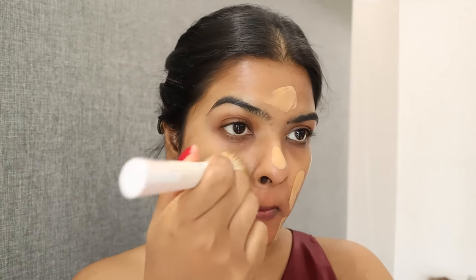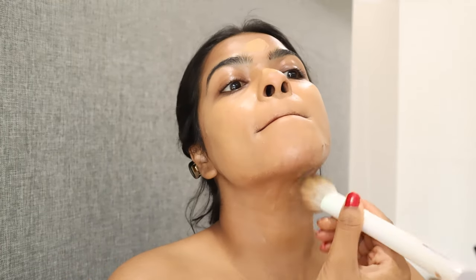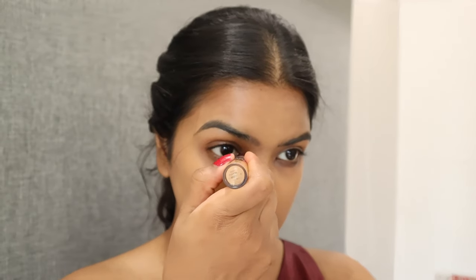I've been mixing some other foundation with this foundation. When I apply these two foundations together it comes out so beautiful on the skin. I went for a full coverage look but kept the makeup base lightweight — coverage was good but it felt lightweight.